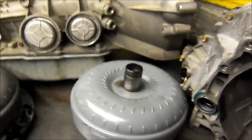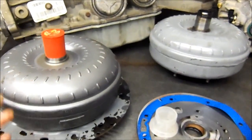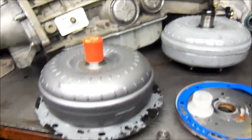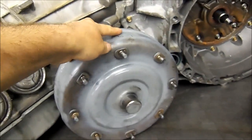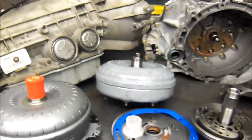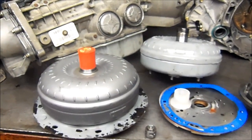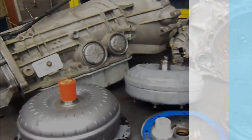Another thing I need to mention: the dowel pins on the engine bell housing have to be there. If they're not there, it's going to be the same as not aligning this plate. Pay attention to that. This applies to the 5R55S V8 engines only, which use an 8-lug converter — you can see it right there. That concludes the converter alignment, plate to converter. Thank you for watching.